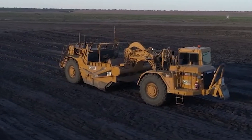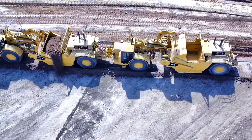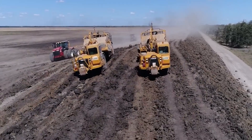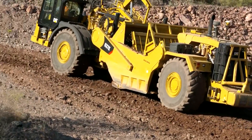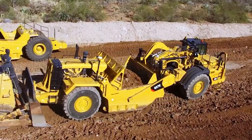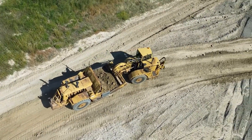At the heart of the KTES Scraper is its formidable engine, meticulously designed to deliver the necessary power for cleaning large areas, excavating trenches, and leveling uneven terrain. This robust power source ensures that the machine can handle demanding jobs with ease, making it a reliable companion in construction and infrastructure development projects.